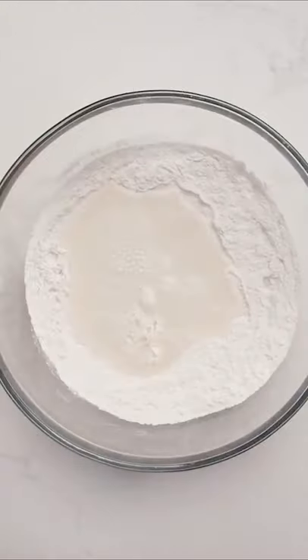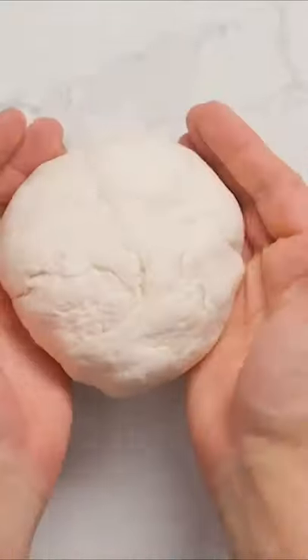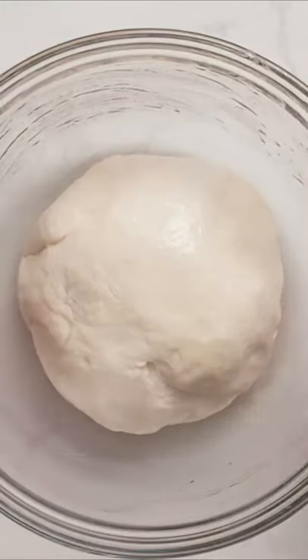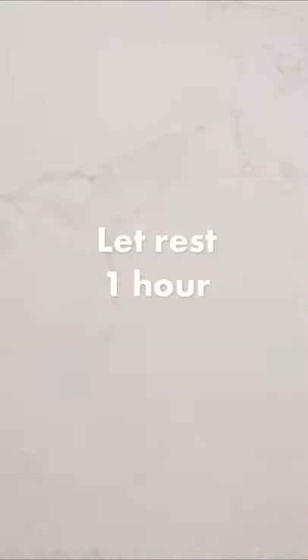Now we're adding in our water and incorporating it until we've got a loose dough. Loosely shape it into a ball and then place it into a well-greased bowl. Cover that with plastic wrap and let it proof at room temperature for at least an hour, or in the fridge overnight.